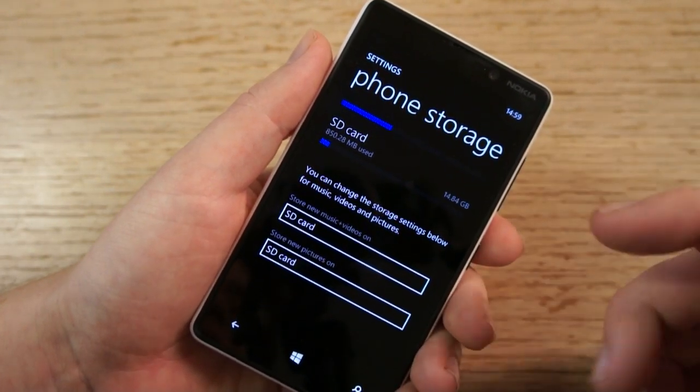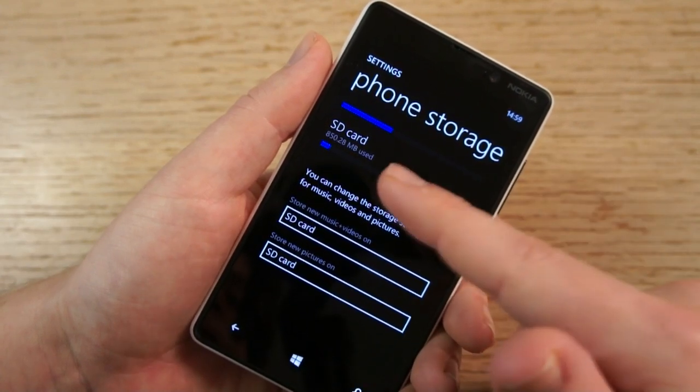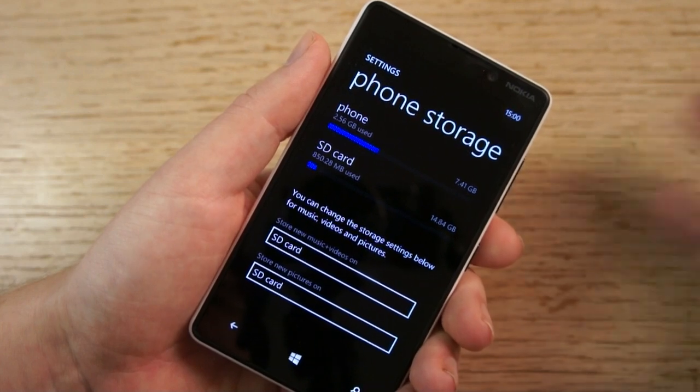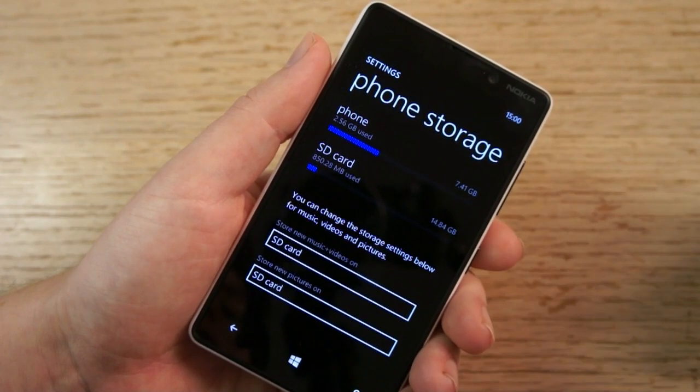That's because in Windows Phone, SD cards are really about auxiliary storage for media — i.e., where you store the media that you're either going to watch on the phone, listen to on the phone, or that you take using the phone's camera.